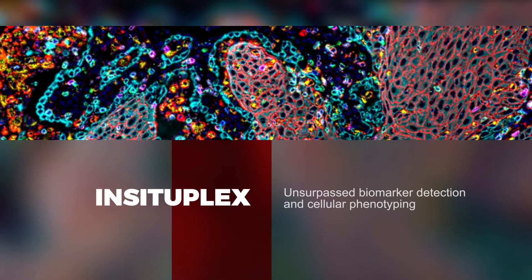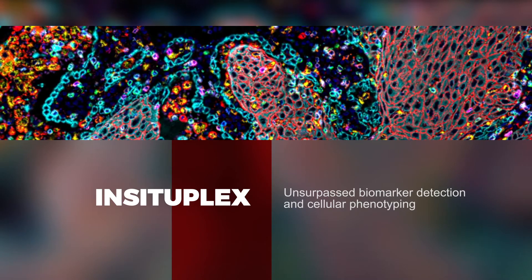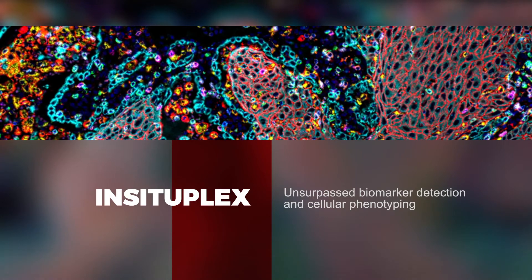InSituPlex offers researchers unprecedented and unsurpassed biomarker detection and cellular phenotyping in tissue, paving the way for new and deeper insights.